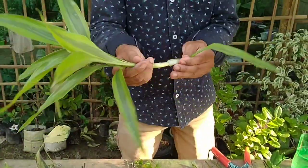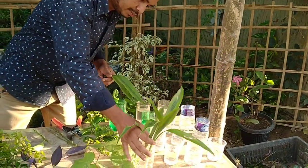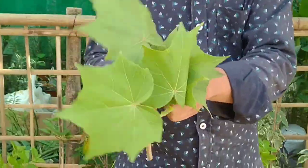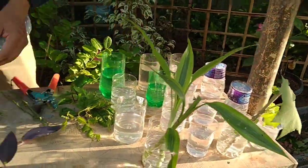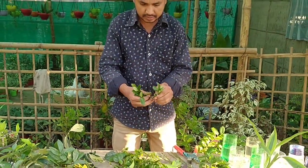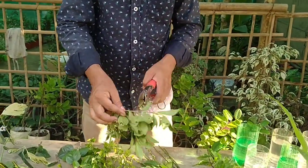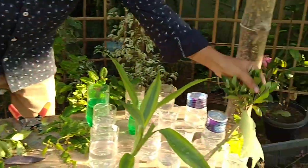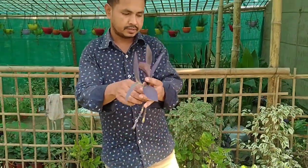It is time to remove the leaves from the lower part of the cuttings. This is lucky bamboo — just dip it in water. Water should be clean. Remove the leaves from the cuttings and dip them in water. This is cap jasmine — dip it in water as well.